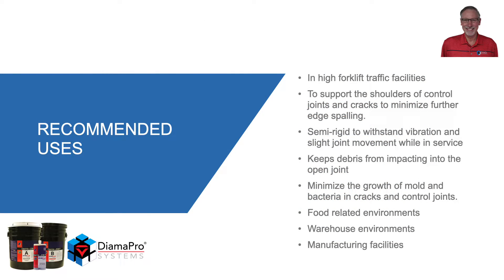Recommended uses include any facility where forklifts are present — to support the shoulders of control joints and cracks and to minimize further edge spalling. It is semi-rigid, so it will withstand some vibration and slight joint movement while in service. It keeps debris from impacting into an open joint or crack, and it minimizes the growth of mold and bacteria in cracks and joints.